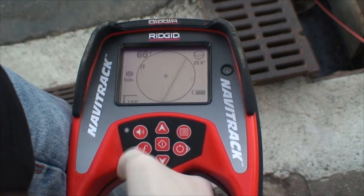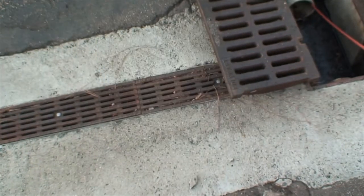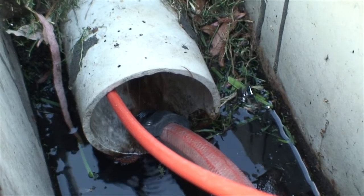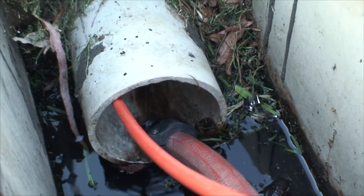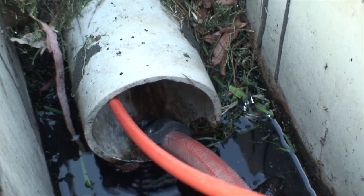Turn your receiver on and select a line tracing frequency to match the transmitter. Now you can trace the SeaSnake push cable just as you would any other buried conductor. If you're not getting a usable signal on the push cable, try running some water in the line. Water can lower the resistance of the locating circuit, resulting in more current flow and a stronger signal, especially when using the inductive clamp.